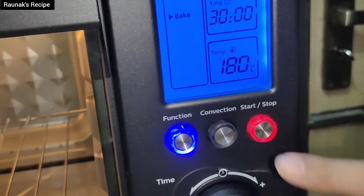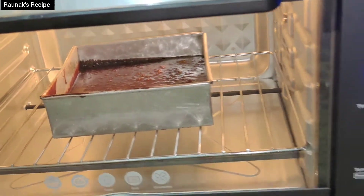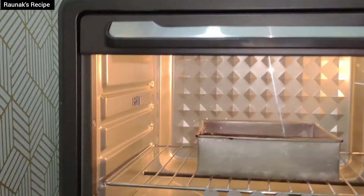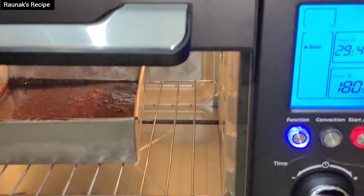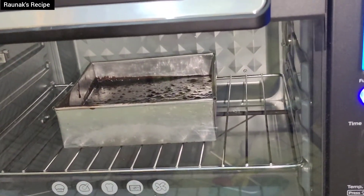Preheating is done. In bake mode, I have selected 180 degrees. Now let's start. You can check through the oven light, but otherwise you should switch off the light.